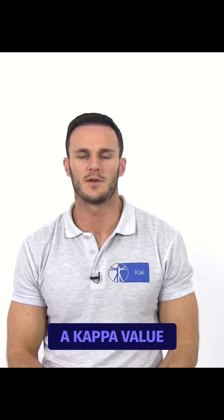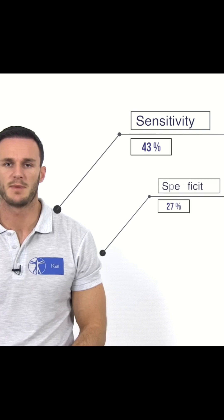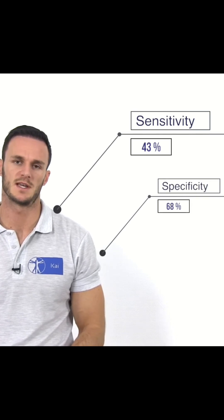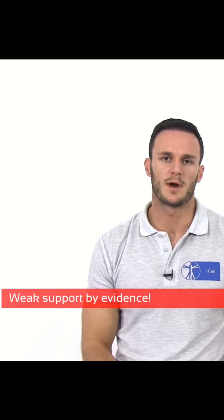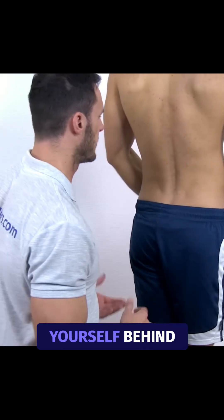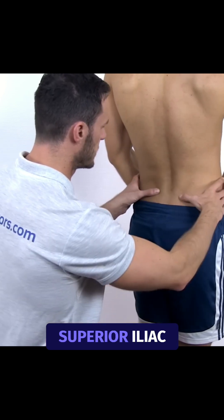Like many other palpation tests, the Gillet test has a low reliability with a kappa value of 0.22. The same authors also report a sensitivity of 43% and a specificity of 68%. So altogether, the use of this test in clinical practice is at least questionable.